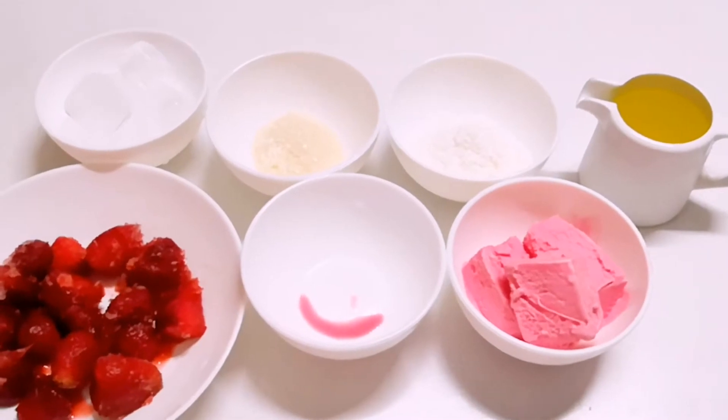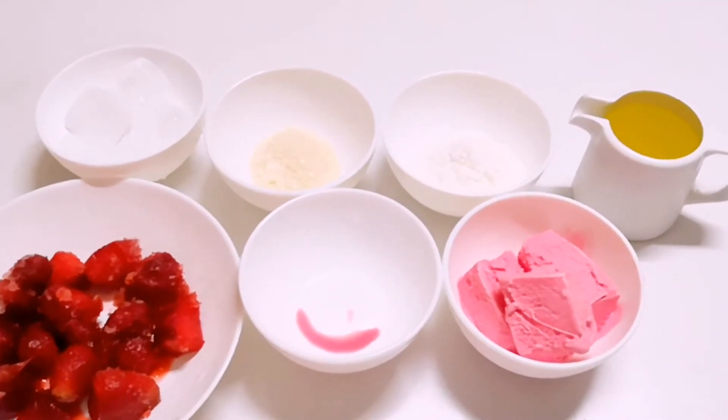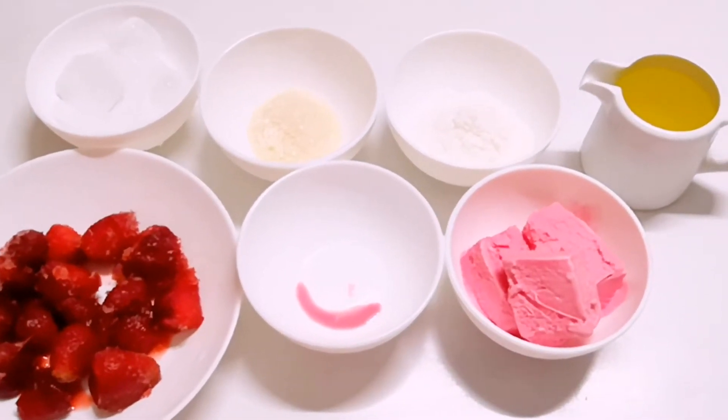As-salamu alaykum, welcome to Raspers Home Cooking. Today I am going to share with you the strawberry colada recipe. We will need the ingredients for this recipe.